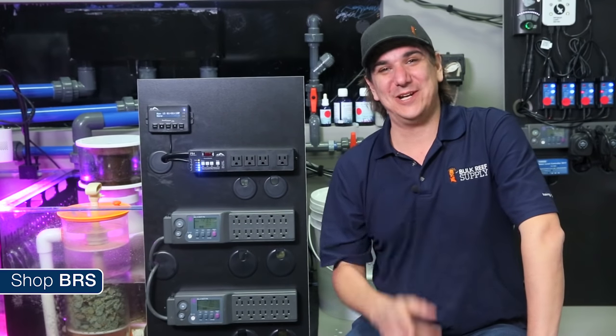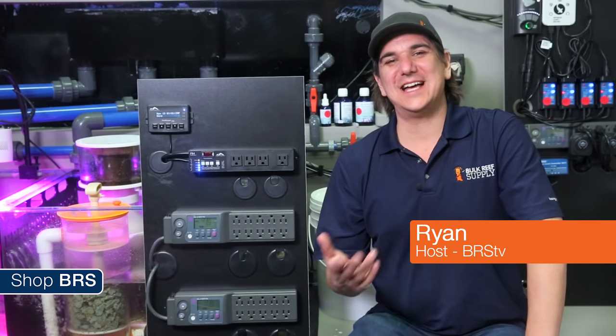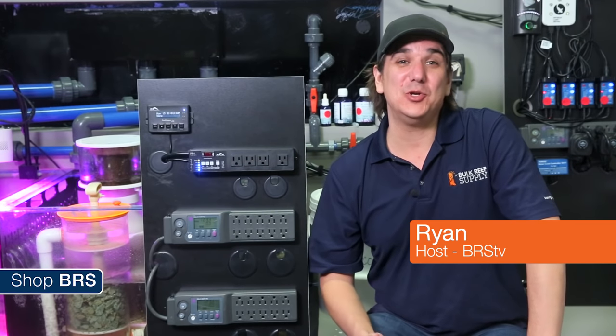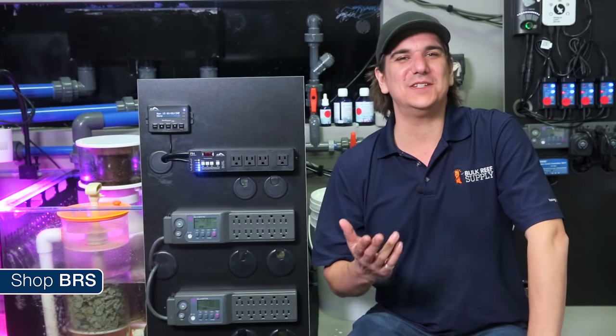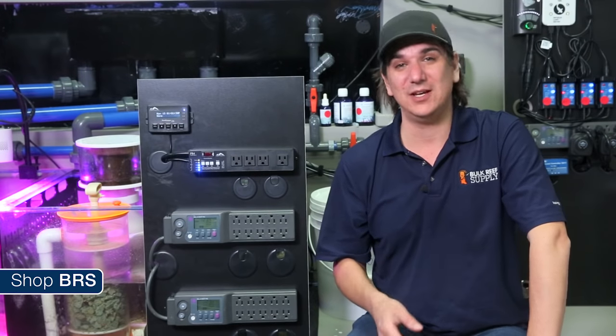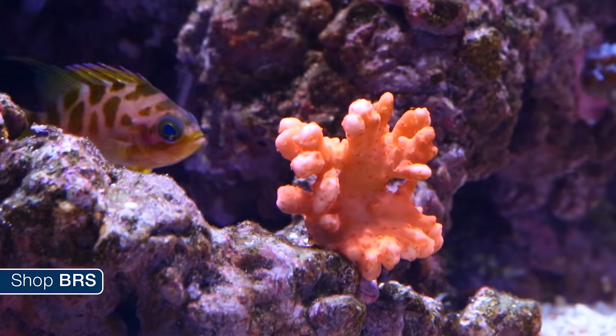Today on BRS TV we are going to talk reef keepers. Hey guys, my name is Ryan and welcome to another week of the BRS 160, where every week we do our best to help you guys, members of the reefing community, enjoy your tanks and find new ways to explore the hobby. We do that by following the setup and progression of this 160 gallon reef tank.